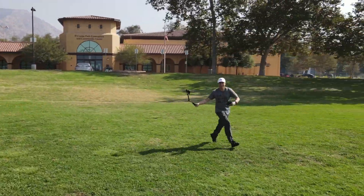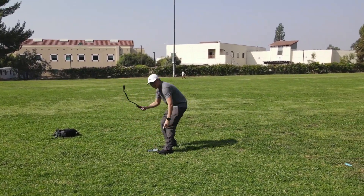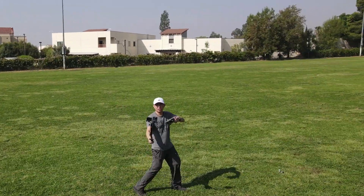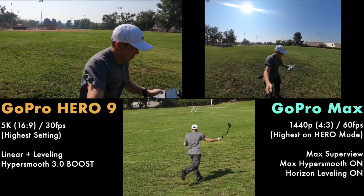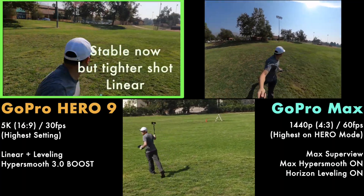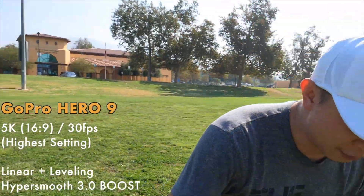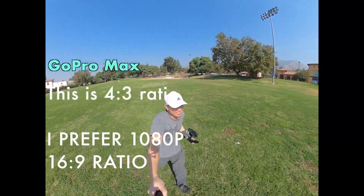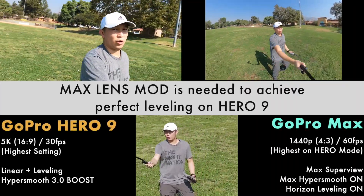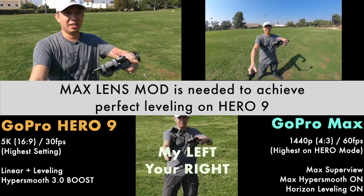Come on, catch up drone! Good job drone. Horizontal leveling on both sides — this one is 5K, this one is 1440. Oh dang, I didn't even notice that fall! So horizontal leveling on both — linear — Hero 9 and Max 360 on the left side. God, it's too hot.